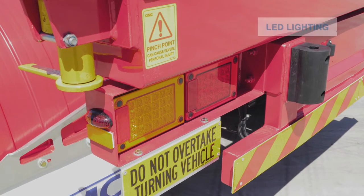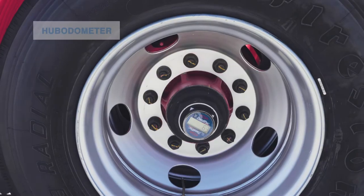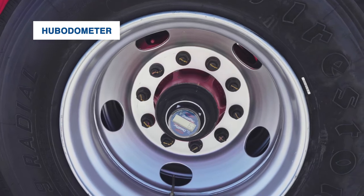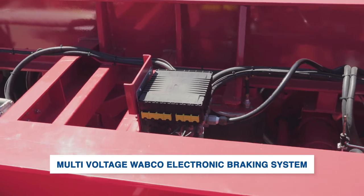The trailer is completed with LED lighting and dock buffers at the back. There is a hub odometer fitted on each trailer, and a multi-voltage Webco electronic braking system also fitted as standard.